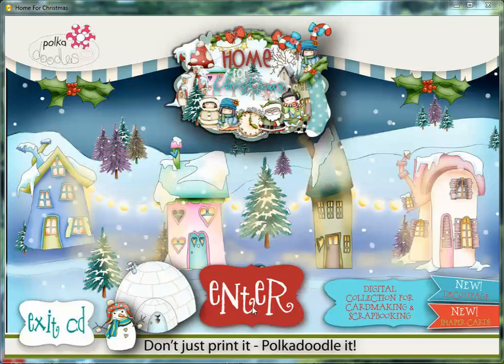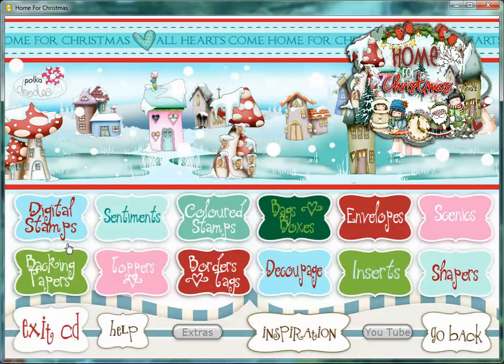Hi everyone, it's Nicky here. I thought I would give you a little whiz round what's on our new Home for Christmas CD. So this is the actual CD interface. You just click at enter and you go straight into the menu. You can see here we've got 12 different sections.